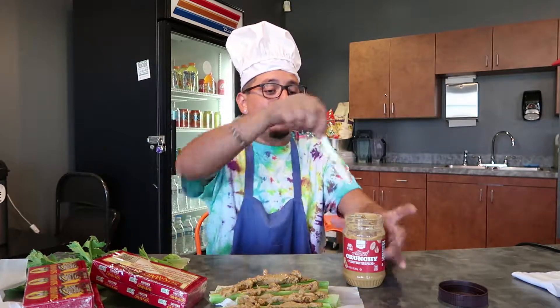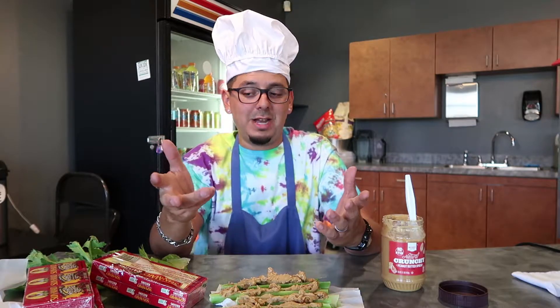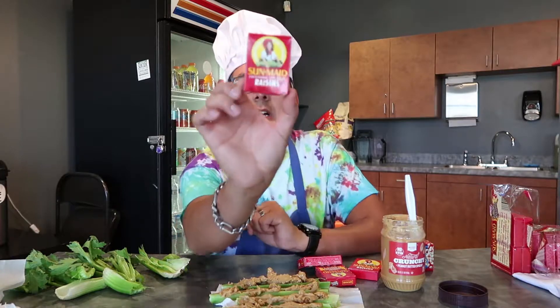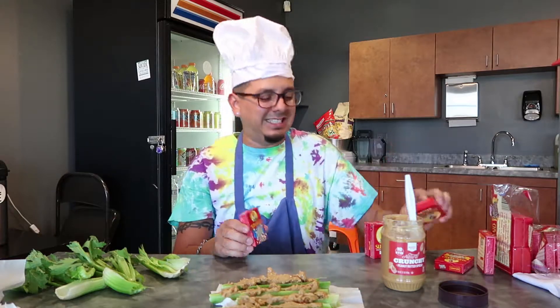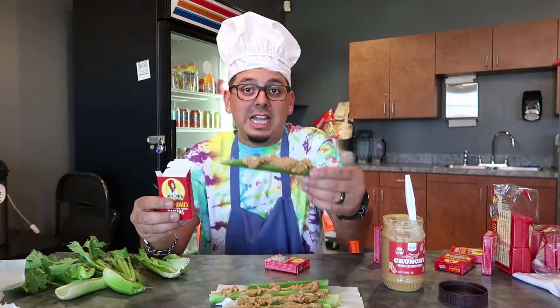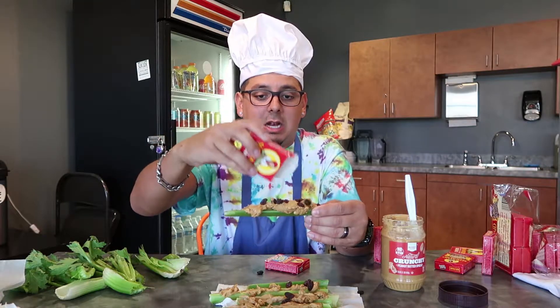All right, now we have the peanut butter in the logs — which is the celery stick. Now the next thing is we need our raisins for our little ants. What we have here are regular raisins, dark chocolate yogurt raisins, and vanilla flavored yogurt raisins — but today they are all ants! You're going to take the raisin and then take the log and just pour the ants on.